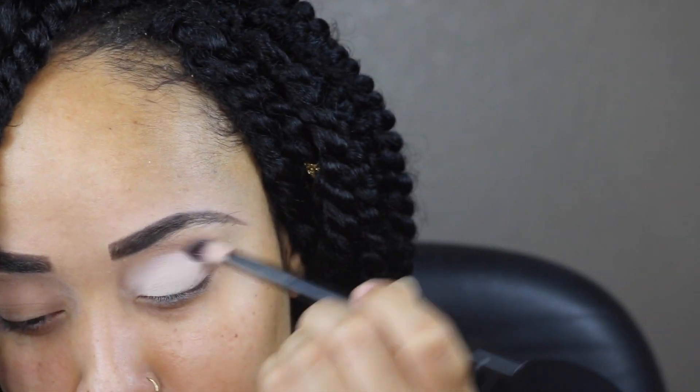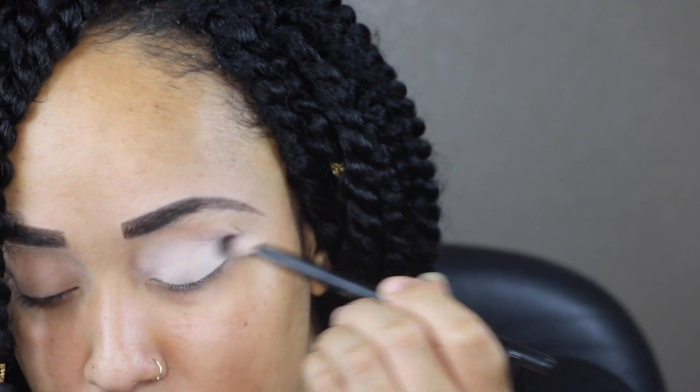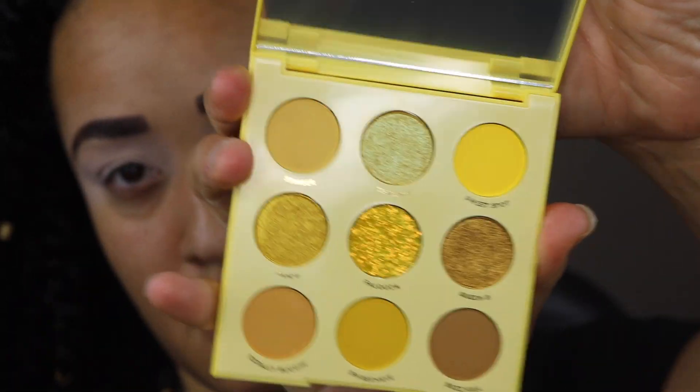I want you guys to see the swatches and everything, and then I'll hop back on and let you know what I think about it and the colors. So stay tuned for the swatches. I'm just priming my eyes using the MAC 24-hour eye base, and then I'm also going to set that primer with just a light skin tone shade from the BH Cosmetics palette. Here is the palette — I'm going in with my NYX blending brush.